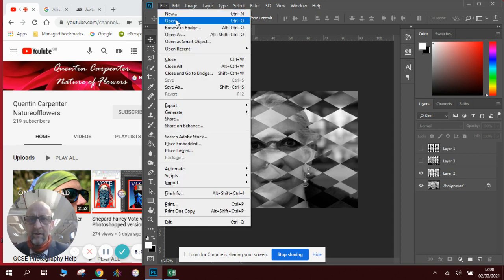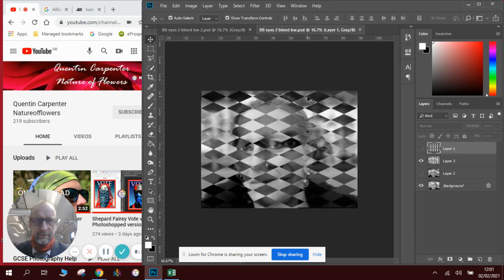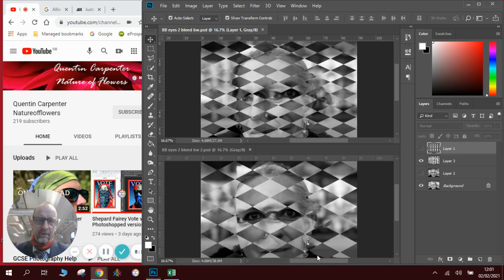If I open the other one and compare them side by side — a really good way of seeing two things is to arrange our workspace to tile horizontally, and we can see both images together. So you can see which one of the two you prefer. I'd be interested to see your comments below on which one you think is better. Personally, I'm going with the second one — I think the eye works more effectively as bigger diamonds, and it has more detail.